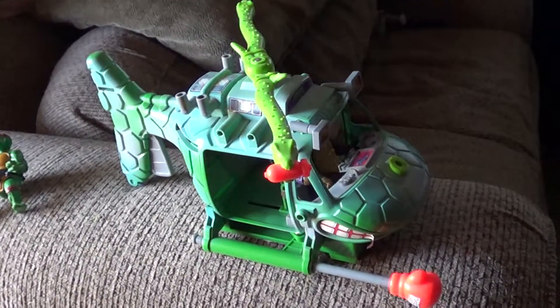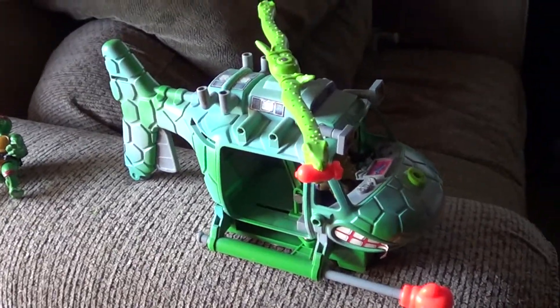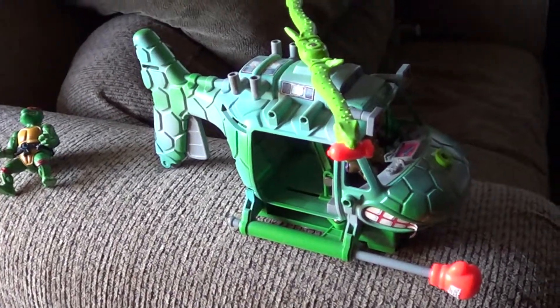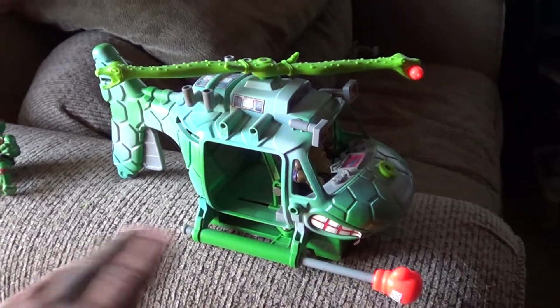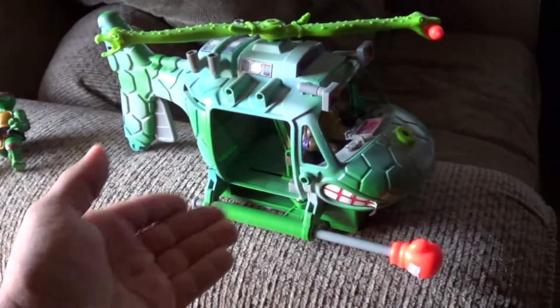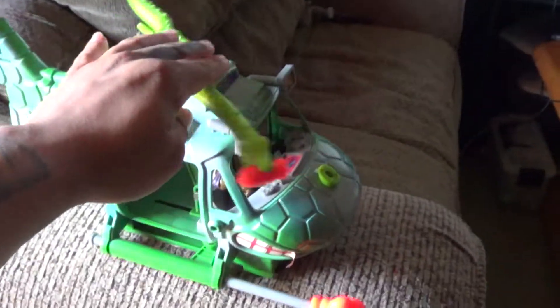What's up everyone, Aspirin here coming at you 101. Going to review this, and yes I know it's not complete. I know I'm missing the hand, the missiles, the front piece, and the bomb — I only have one right here.